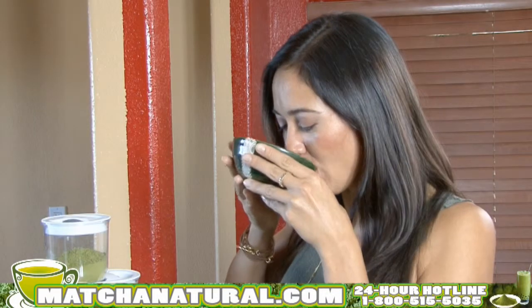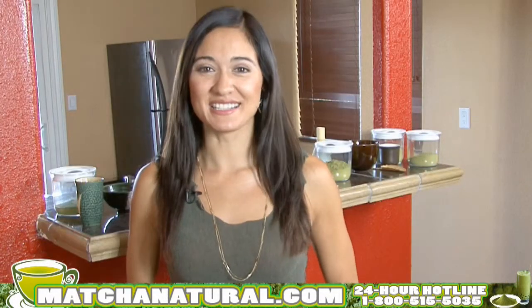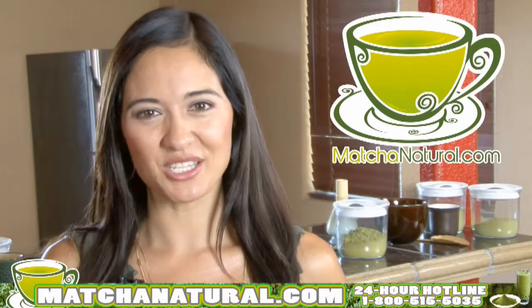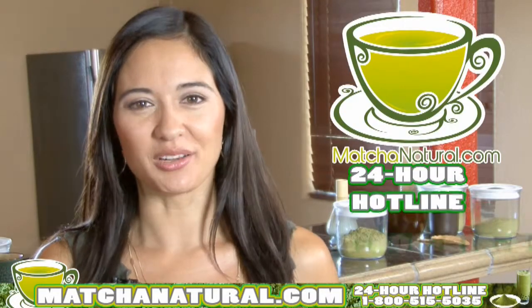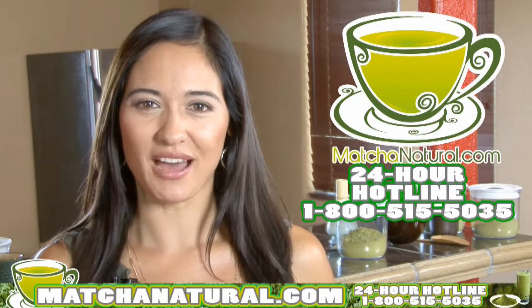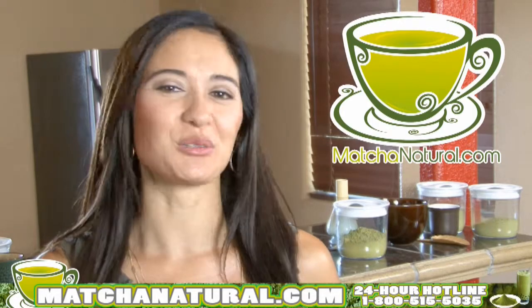Let's try it. Mmm, that is good matcha. It's just that simple. Unlock the power of matcha today. Visit matchanatural.com or call our 24-hour hotline at 1-800-515-5035. Live and feel great.